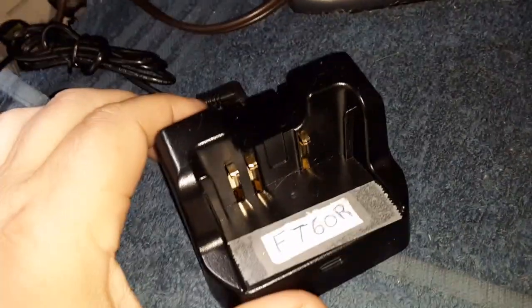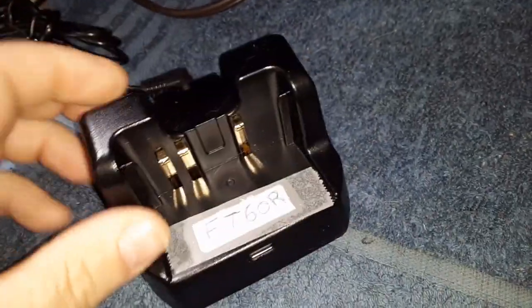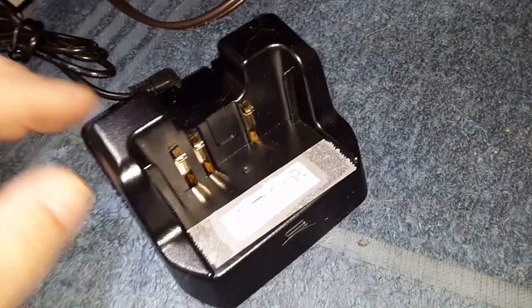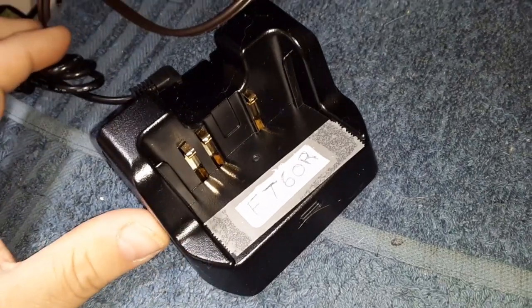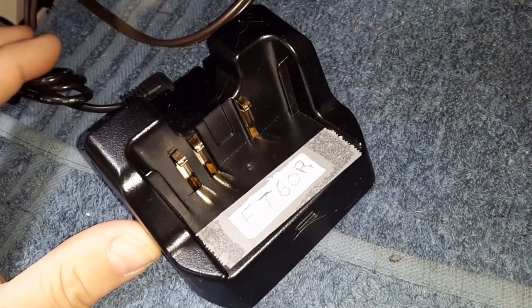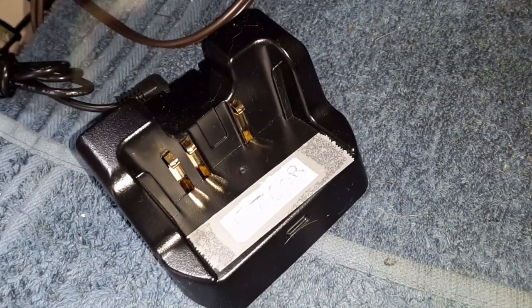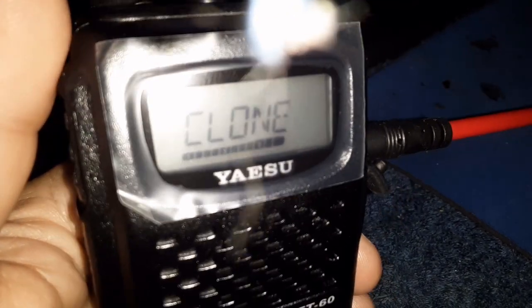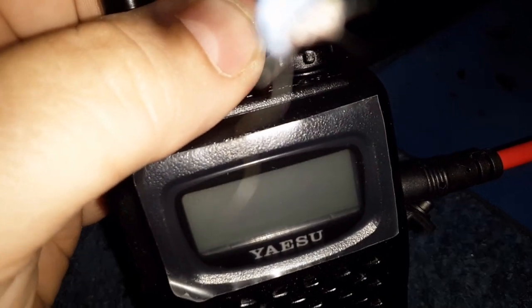That's programming my other FT-60R — the used one, which is a little well-worn. I bought this aftermarket charging cup because the guy lost the original one. I'll probably just use this in the meantime — no need to save the other one; two is one, one is none. Okay, it's done programming — there's nothing on the screen, it says 'Clone.' I'm going to shut this off and disconnect the cable.